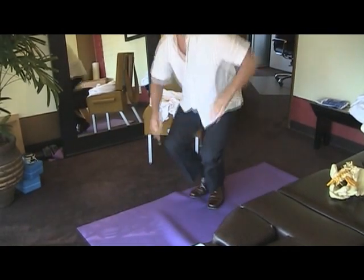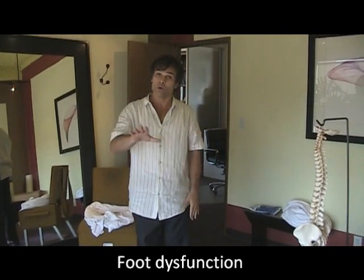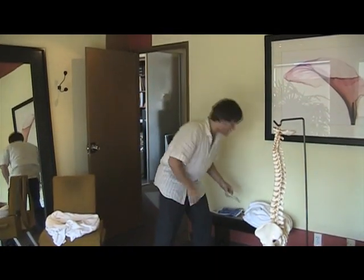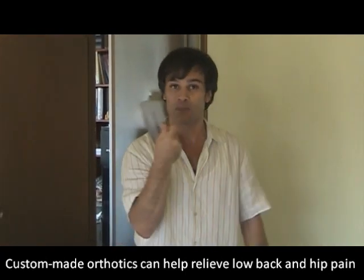Piriformis syndrome is often caused by a dysfunction of the feet. When there is a dysfunction of the feet — something that will need to be checked by a sports chiropractor or a podiatrist — you may need custom-made orthotics. Custom orthotics are shoe inserts that go in your shoe and help correct any sort of foot problem, which will ultimately relieve your piriformis syndrome.